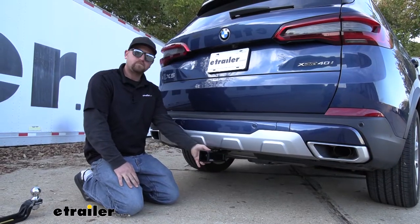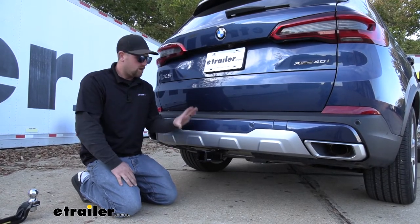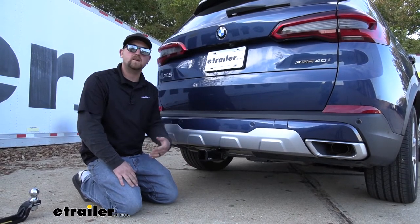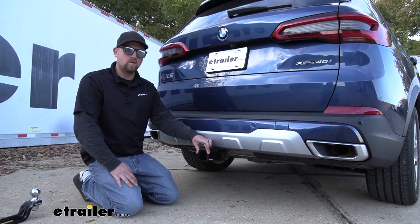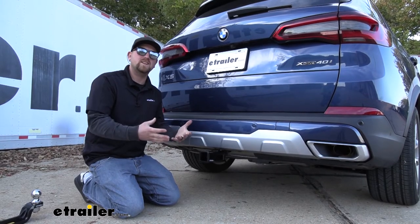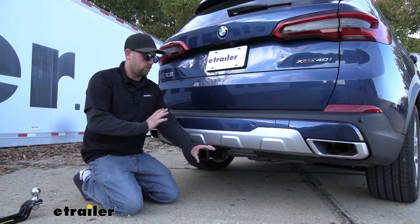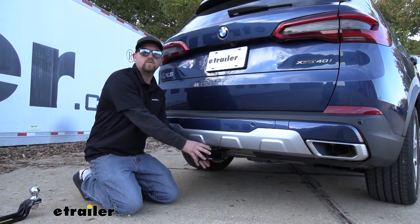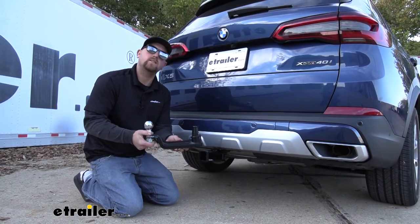Now, if you don't plan on doing any towing at all, you can get the hitch with just this receiver tube so you can still use your bike racks and other accessories. However, if you think you're going to do some towing in the future, I would highly suggest getting the kit. That's because this receiver tube is not rated for towing at all — you can't put a regular ball mount in here to tow a trailer down the road. You would have to get the special attachment and tow that way.